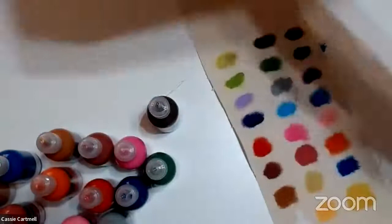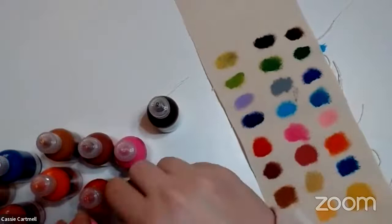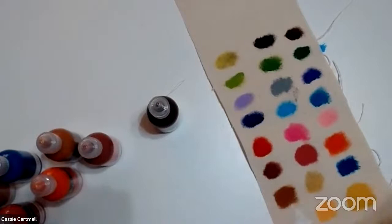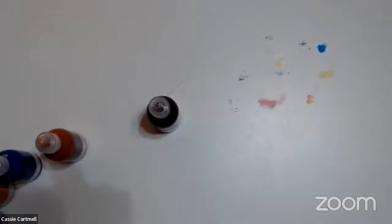I'm going to get these all back in the box and I'm going to keep the blue and the white out. Now I'm going to paint on cotton fabric. I'm going to clean the work surface because of what I've done to it. All the fabric paints should come out.